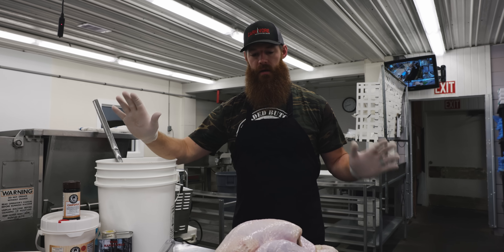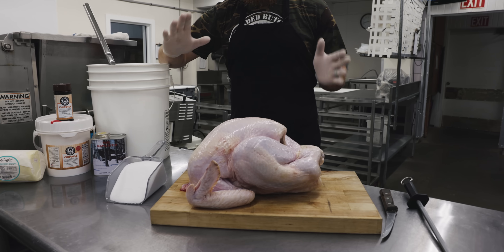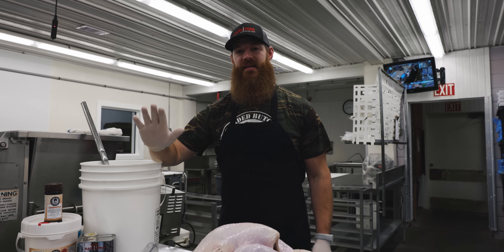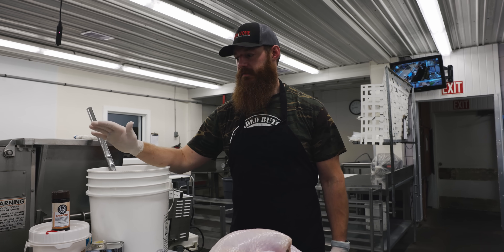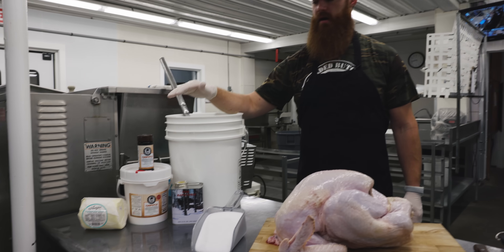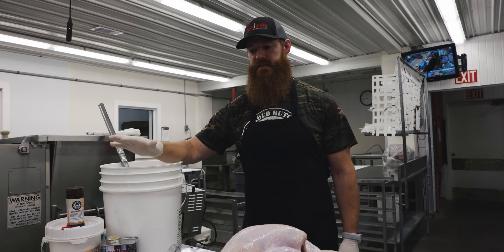Today we're talking turkey. First of all, I want to thank the turkey for his cooperation in the project. This is a super simple recipe featuring our Chipotle seasoning. It's basically just three steps: we're going to brine the turkey, then mix up a special injection marinade, and then obviously cook the turkey.